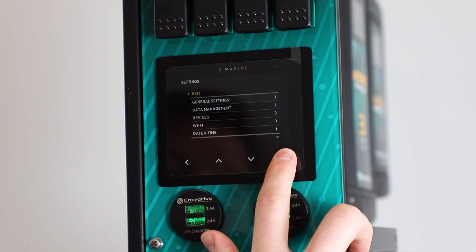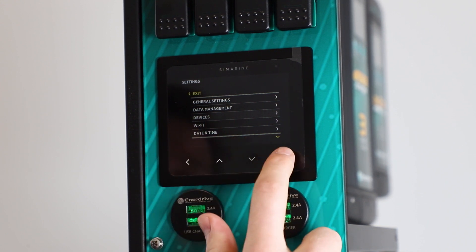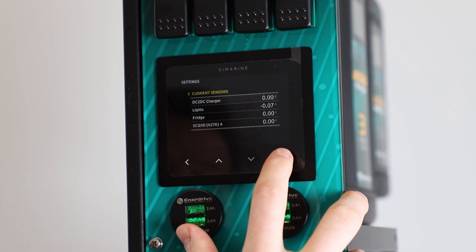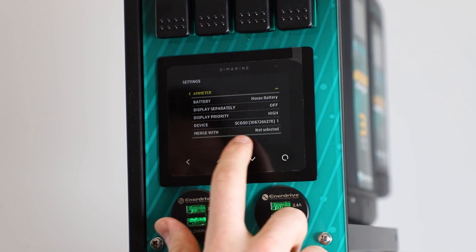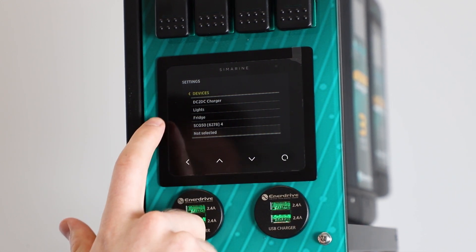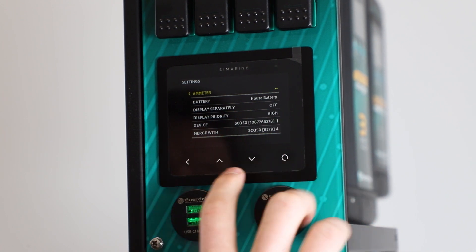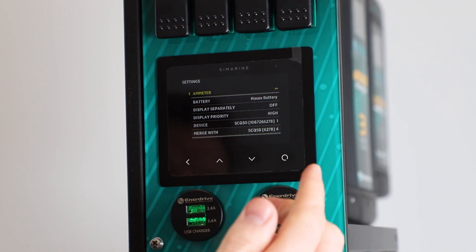So I'll wake up our display, do a long press on the circle button to open up the settings, go down to devices, tap into that, and go into current sensors. This is going to show us the channels we configured earlier. Open up our DC channel and scroll down until we hit 'merge with' right at the bottom — currently it's set to not selected. Jump into that and we can now choose which channel we want to merge with. I've got an empty channel here, number four. I'm going to merge those two together and you'll see the merge with row has been updated accordingly. Now those two are safely merged together.